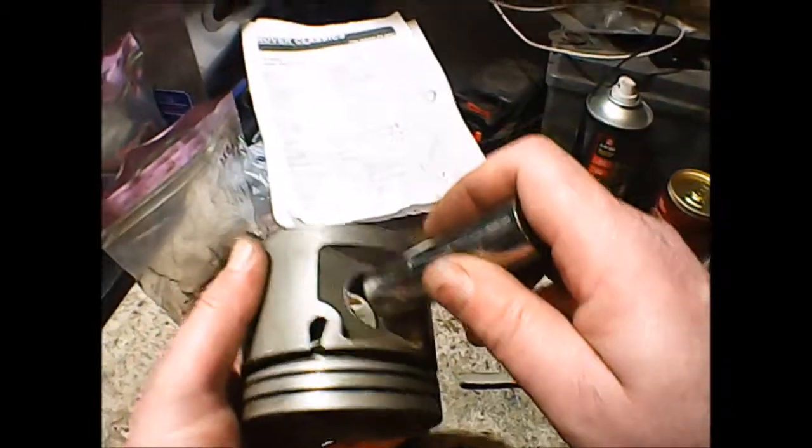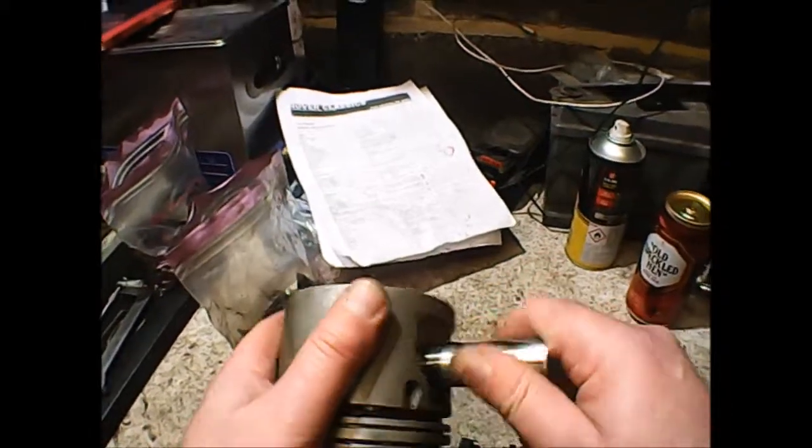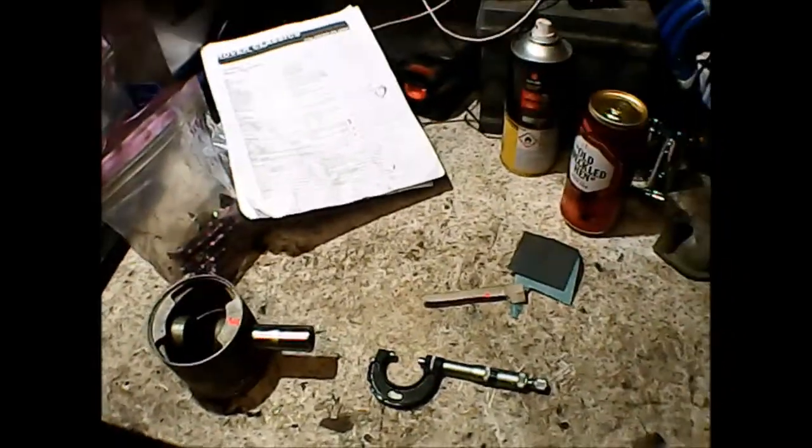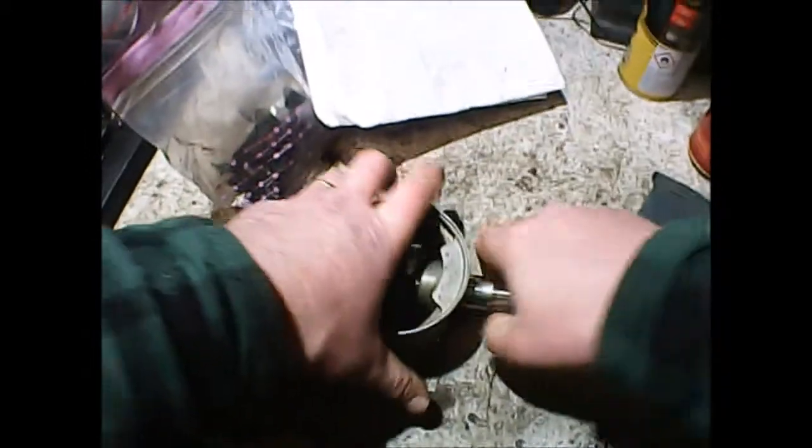Gudgeon pins obviously need to be quite a tight fit in the piston but should still turn. The documentation says clearance in piston is one ten-thousandth to three ten-thousandths of an inch. I haven't got anything that will measure that close, but if I hold the piston down against the bench and grab the gudgeon pin — halfway into one half of the piston — you can hear it rock. Turn it round, put the other end in — yep. So that piston's knackered.